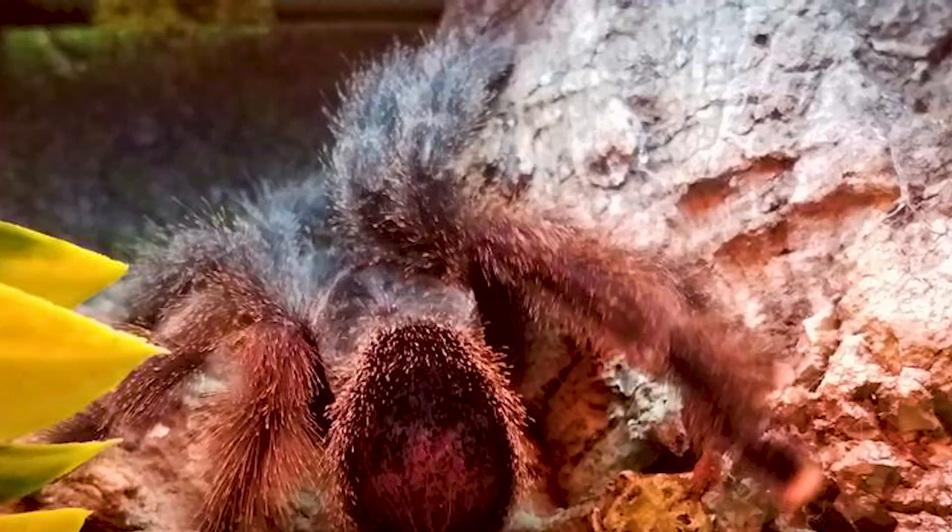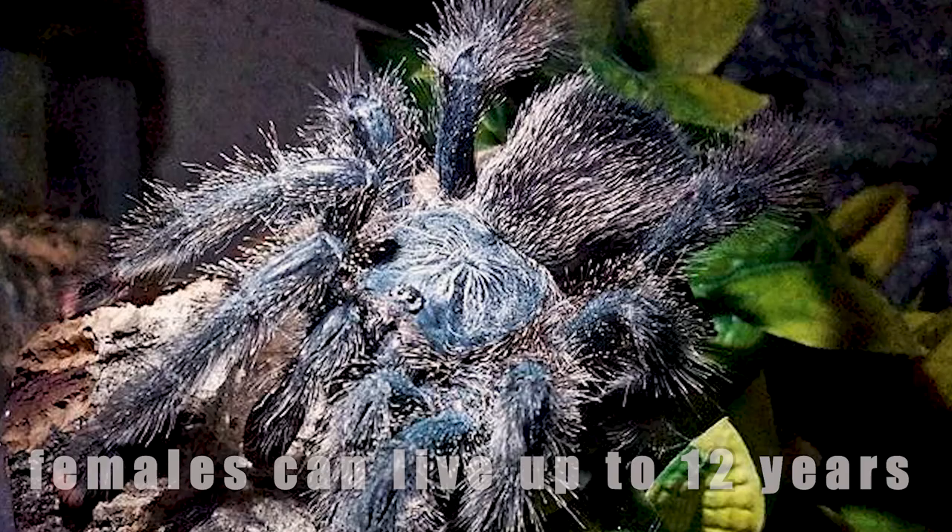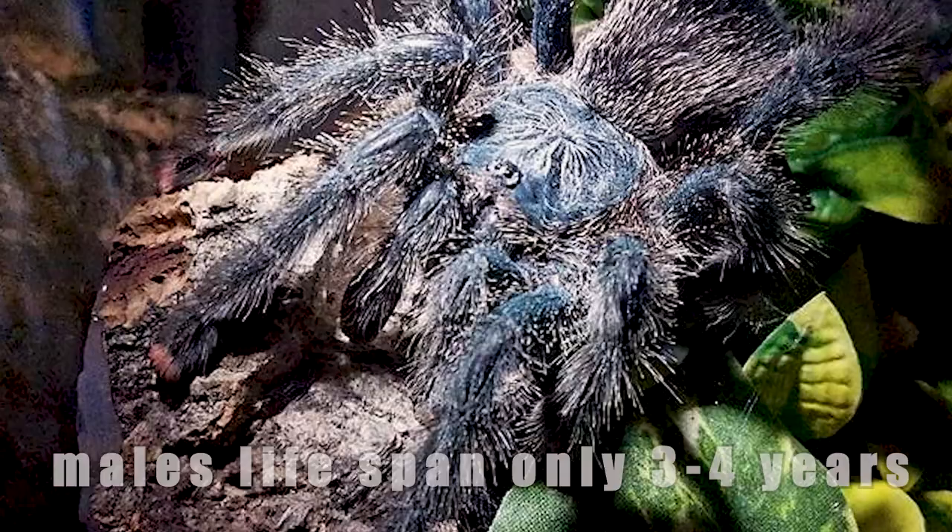As an added line of defense, avics are known for shooting their poop at a perceived threat in an attempt to escape. Females of this species can live up to 12 years, while males have a shorter lifespan of 3 to 4 years.